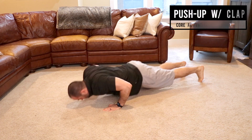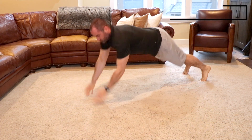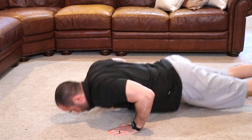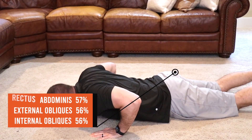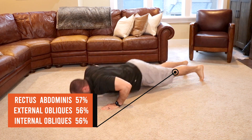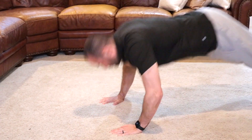Push-up with clapping: in a push-up position, you're going to explosively press yourself off the floor, clap while you're in the air, and then catch yourself with your hands as demonstrated here. This exercise utilizes 57% of your rectus abdominis, 56% of your internal obliques, and 56% of your external obliques, therefore we classify it as a level 3 or advanced core exercise.